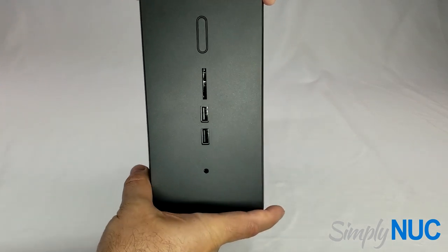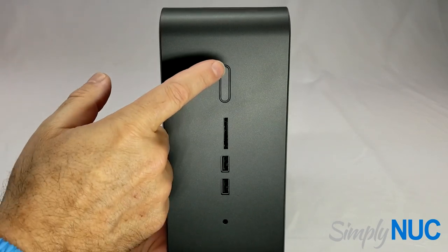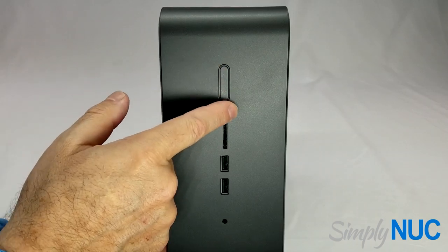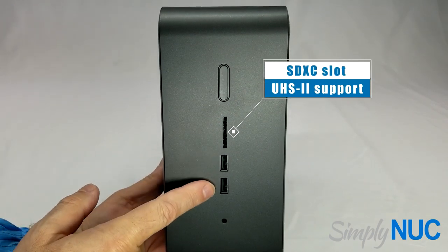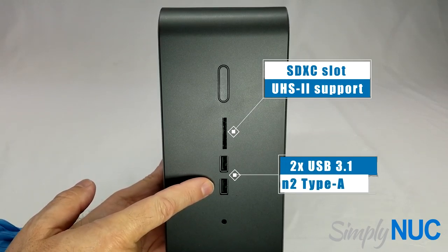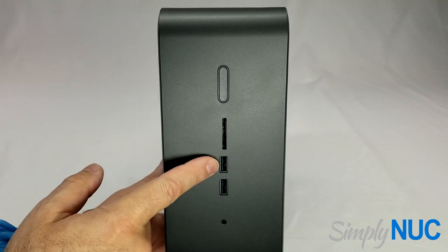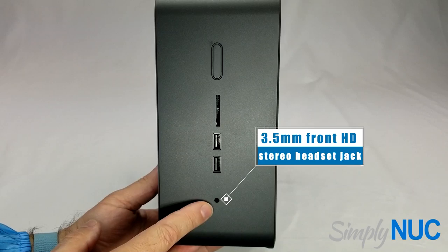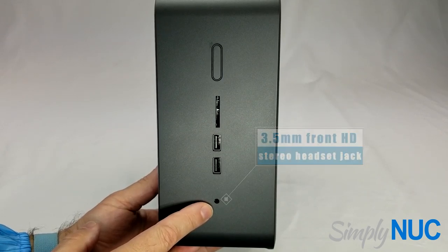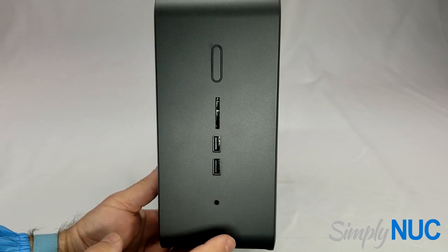Starting with the front, we have a much larger power button with an illuminated ring, a full-size SD card slot, two USB 3.1 Gen 2 10-gigabit USB ports on the front, and an HD audio port. This is 4-pin, so it supports full headsets with microphone and speakers, or speakers only, or a microphone.